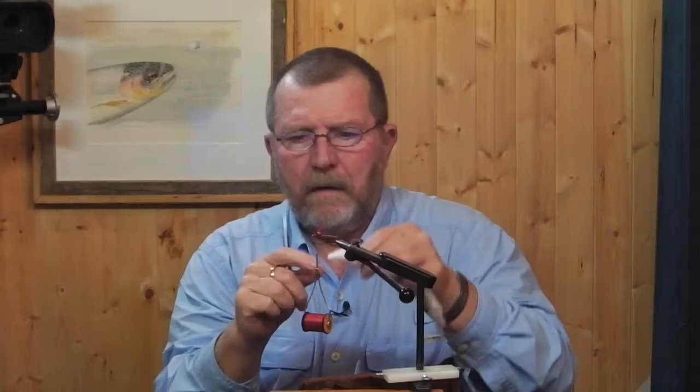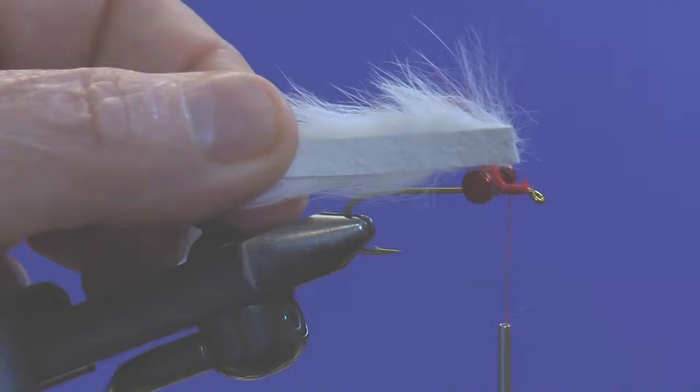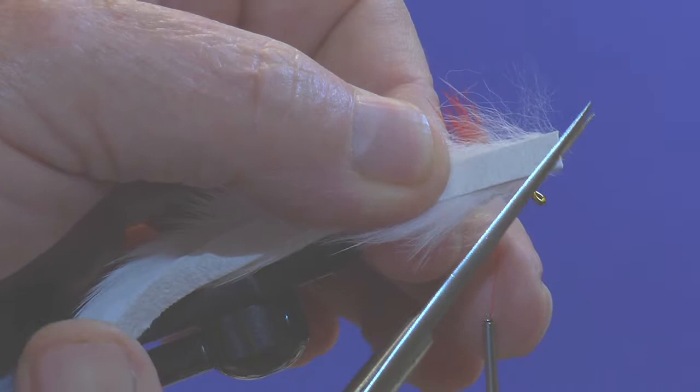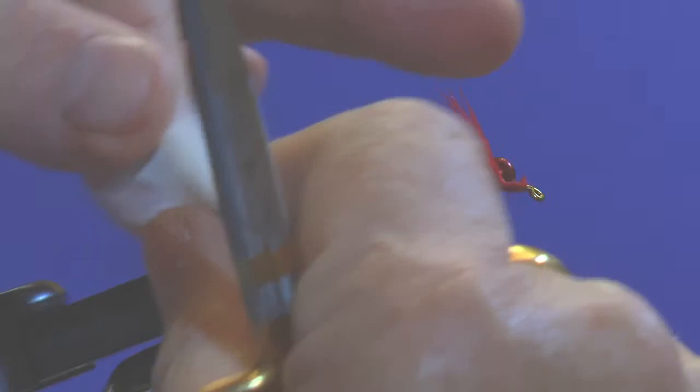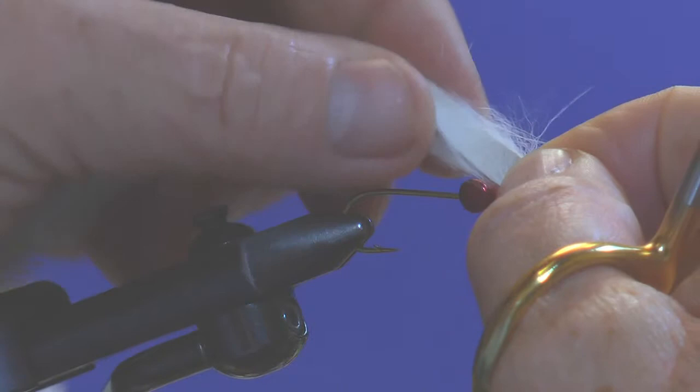The wing of this fly is going to be made up of a piece of magnum rabbit strip — white in this case, but you can do them in black or any other color. The first thing we want to do is just knock the corners off this to taper it down a little bit; it's just a little bit easier to tie in. Then we're going to measure it by holding it up against the hook and determining where to tie it in — approximately halfway to two-thirds of the way down the hook shank.